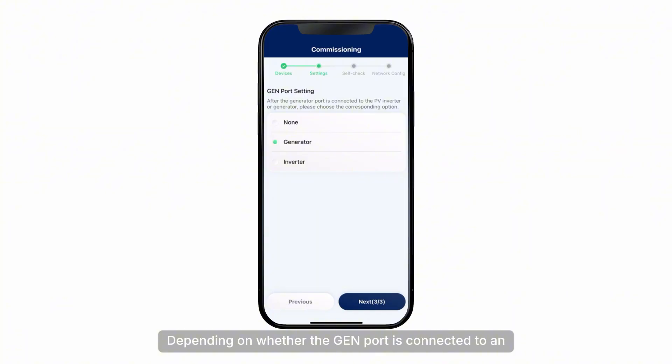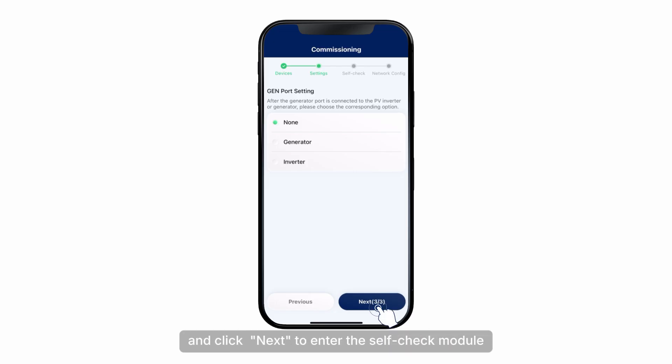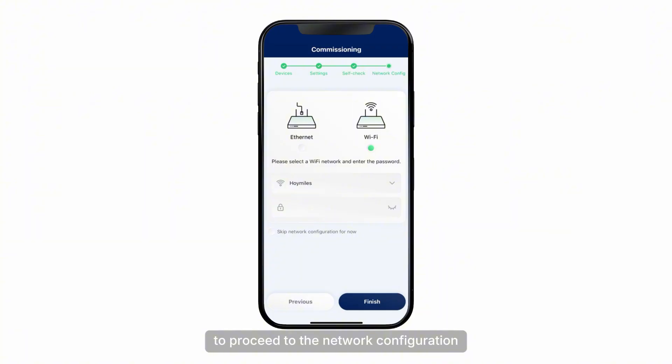Click the interactive arrow under Operating Mode to select the operating mode of the inverter, then click Next. Depending on whether the generator port is connected to an inverter or generator, select the appropriate option and click Next to enter the self-check module. Users can choose to complete the self-check or skip it as needed. To perform the self-check, click the Start Test button, ensuring all cables are correctly connected, switches are turned on, and configurations are accurate. To skip this step, click Next, then click Confirm to proceed to the network configuration.